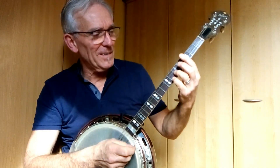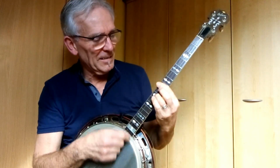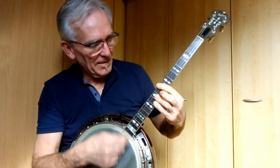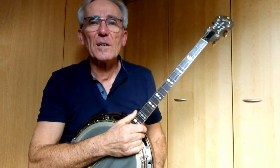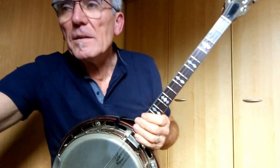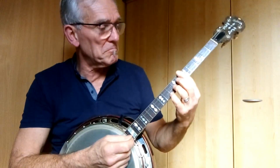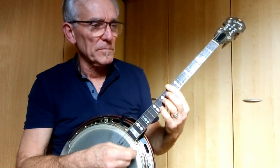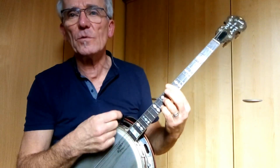I'll try to play this very slowly. So the best thing you can do is start very slowly, and you start counting: one, two, one, two, one, two, one, two.